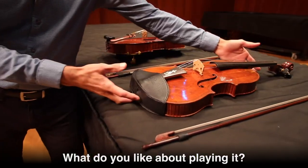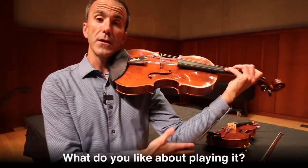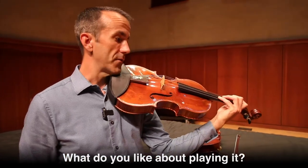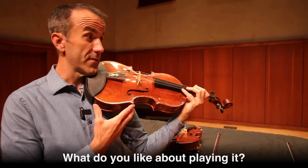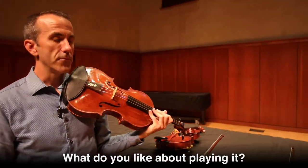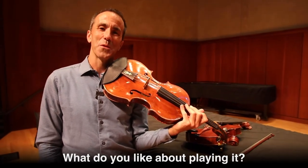Holding the baroque viola and playing it, I hold it mainly, chiefly, in the left hand, which changes what I'm able to do with my left hand in terms of how I might use vibrato and how easily I can shift. It's not as easy to shift and get around the instrument, so it informs a lot of the choices that I make when I play baroque music.